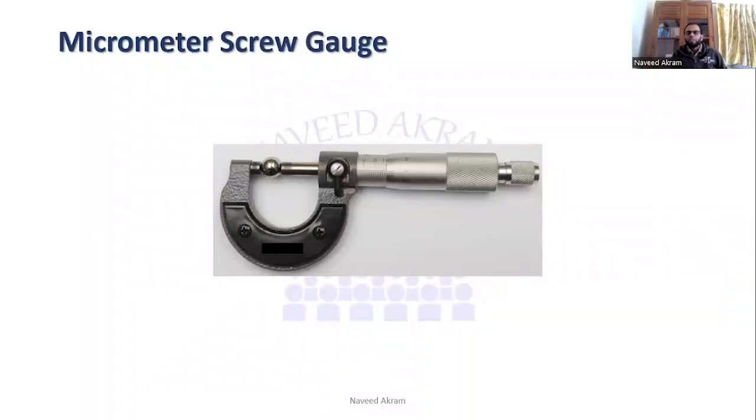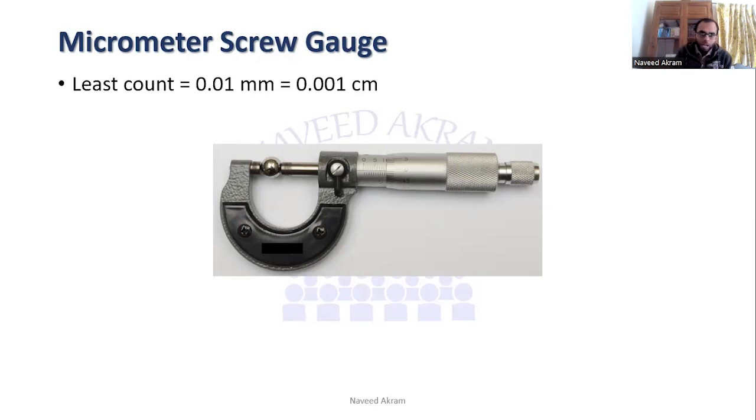Now let's come to the micrometer screw gauge. This instrument is included in your syllabus so we have to study it in detail. Its least count is 0.01 millimeter or 0.001 centimeter, which means it is 100 times more precise than the meter rule and 10 times more precise than vernier calipers.